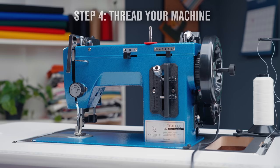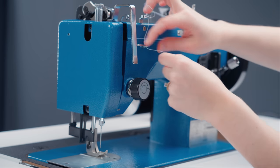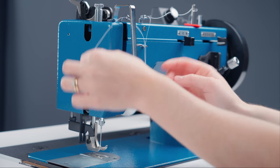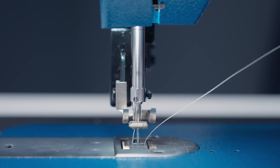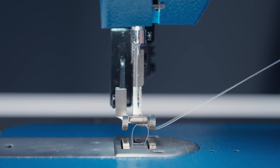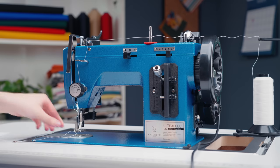Lastly, you need to thread your machine. Each machine is a little different, so refer to your guidebook for bobbin winding and threading instructions. Once the machine is threaded, you'll need to pull the bobbin thread up. To do this, hold the top thread and rotate the balance wheel until the bobbin thread pops up. Then you can use a small utensil to slide it out just like so.